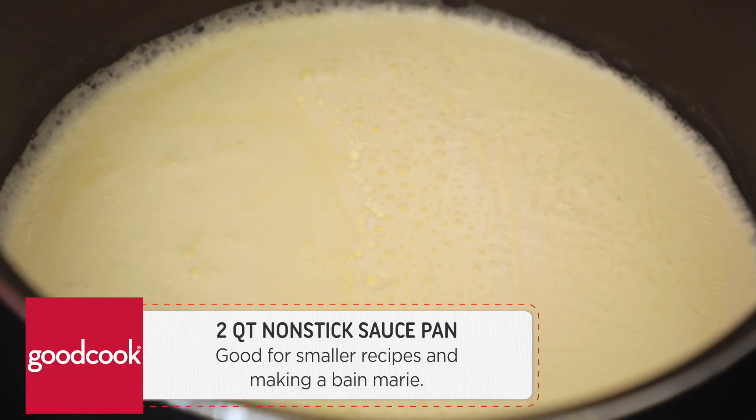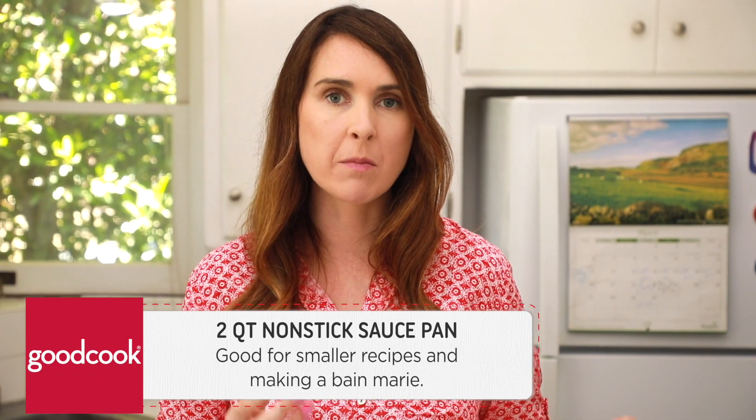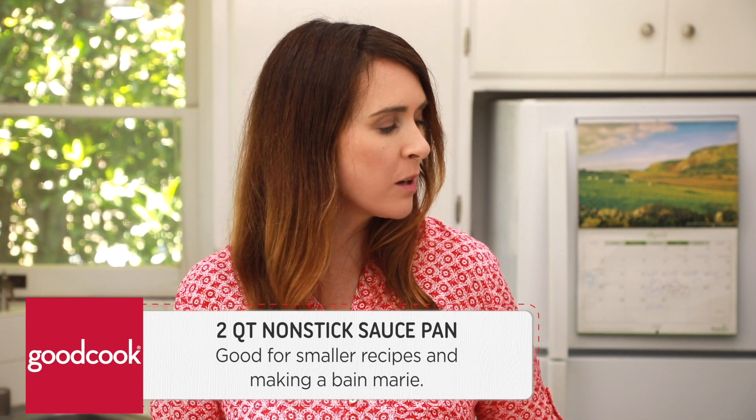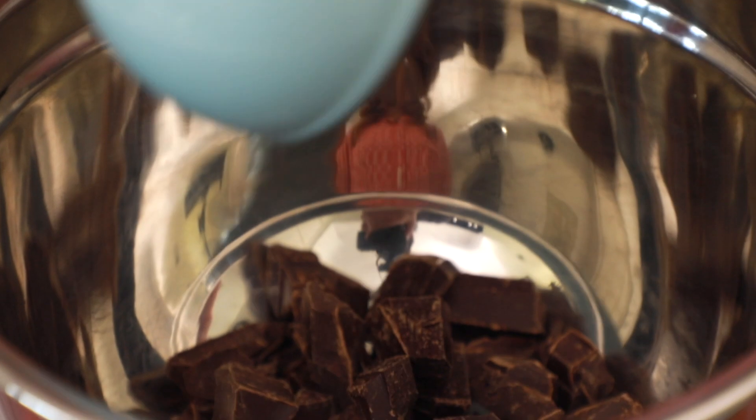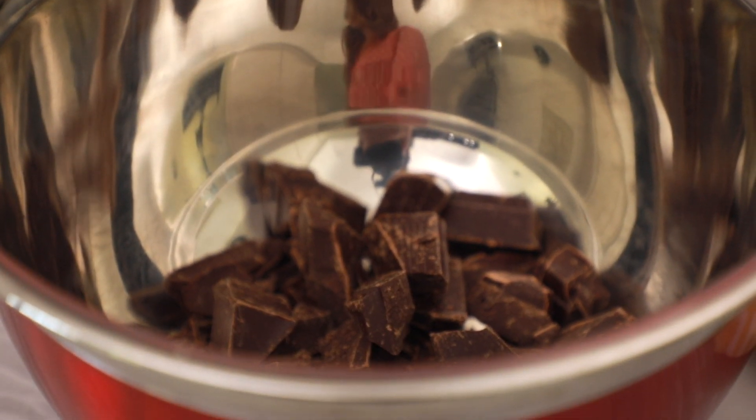Over here I've got some cream heating up, about to come to a simmer, ready for our ganache. I am using a GoodCook 2-quart non-stick saucepan, and I find this size really useful in the kitchen when you're doing small amounts of things, and also for making bain-maries it's really useful. Over here in this bowl I have some good quality bittersweet chocolate.